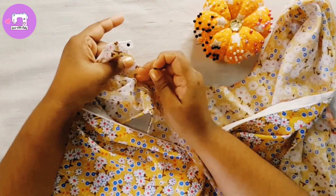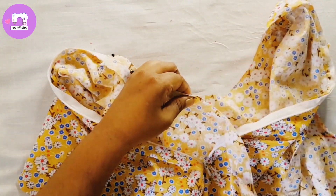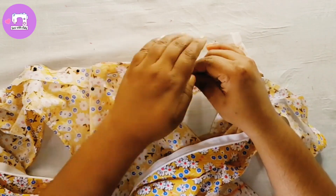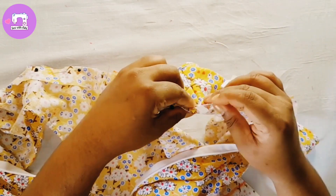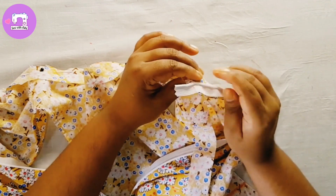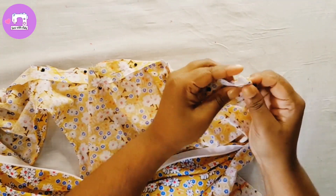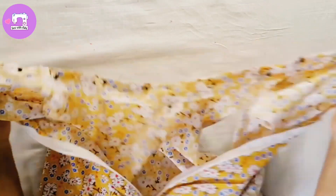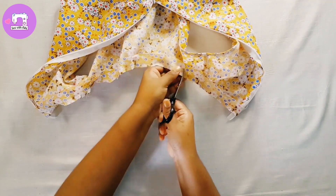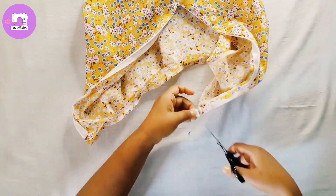I am going to cut a piece of the piece. I am going to cut the piece. I'm going to make it in the pot. You can use the pot with a little bit. You can add a little bit to the pot. I'm going to make it in the pot.